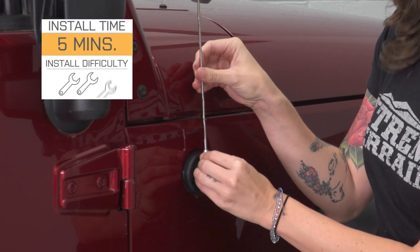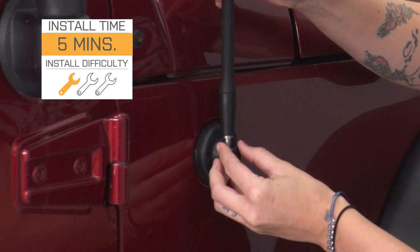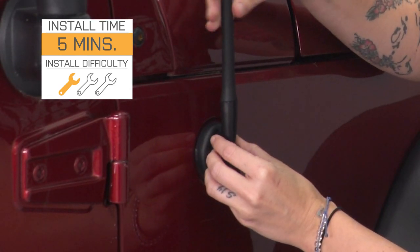I'm giving this install a very easy one out of three wrenches. It can be done in under five minutes and does not require any tools. With that said, let's see our install.